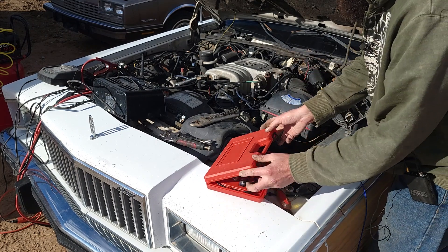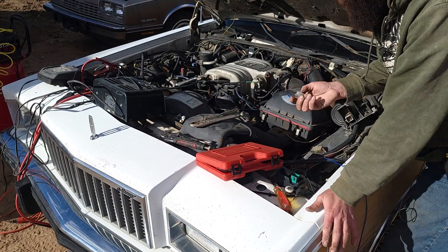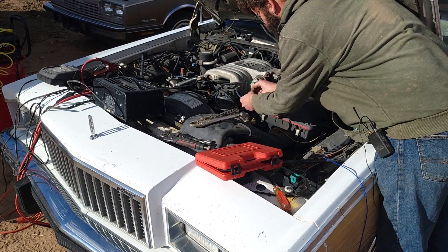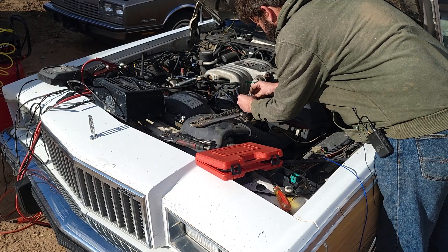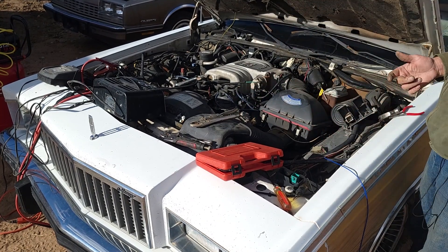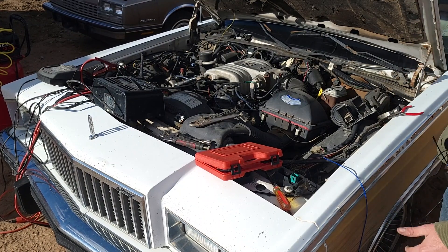So what I'm going to do is use my noid testers — you plug them into the injector. I pulled an injector, so let's go ahead and see if I'm getting any pulse on the actual injector. If it's not pulsing, that means we have a problem with the computer either not turning on or not firing. Let's see if we're getting any pulse on the injectors, because if we're not, then we have to figure out what else is going on.